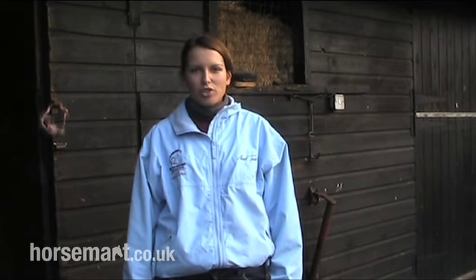Hello, my name is Claire Turley and I am an area rep for the British Grooms Association, and today I'm going to talk to you about clipping.